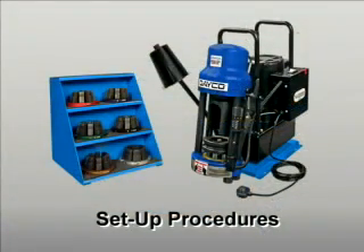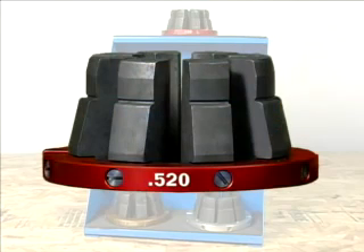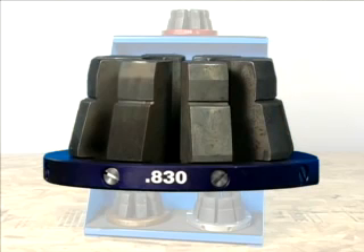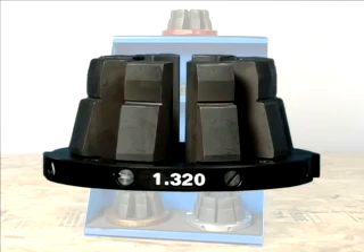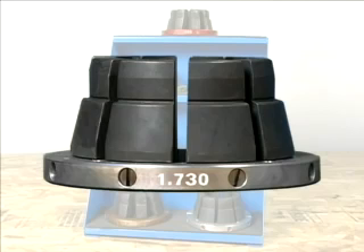A few simple procedures will allow you to receive the optimum performance from your D165DC. The first step is to check that you have all the necessary components. The following color-coded split die sets are standard with the D165DC: the .520 red die set, the .670 yellow, the .830 blue, the 1.100 green, the 1.320 black, the 1.500 brown, and the 1.730 silver.